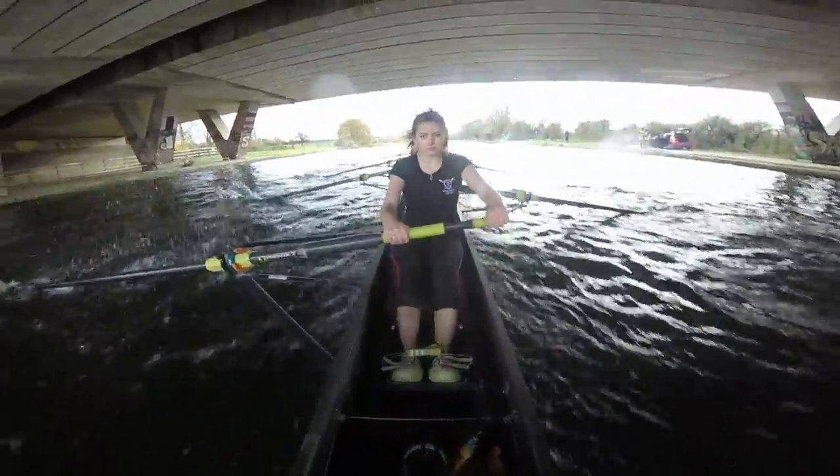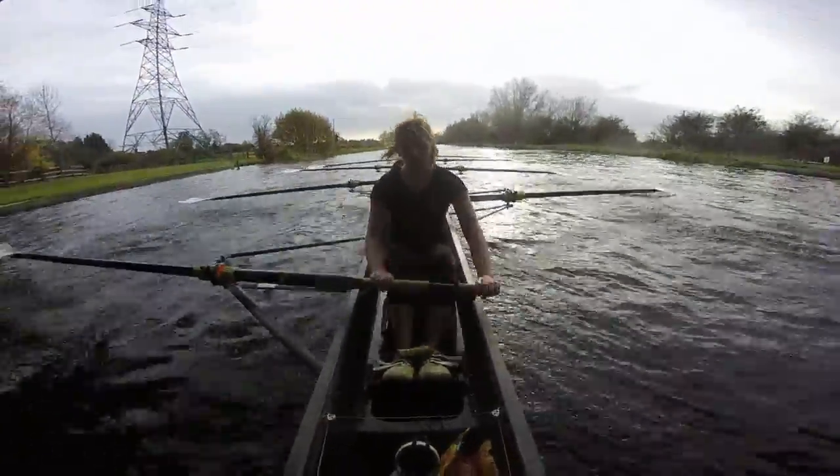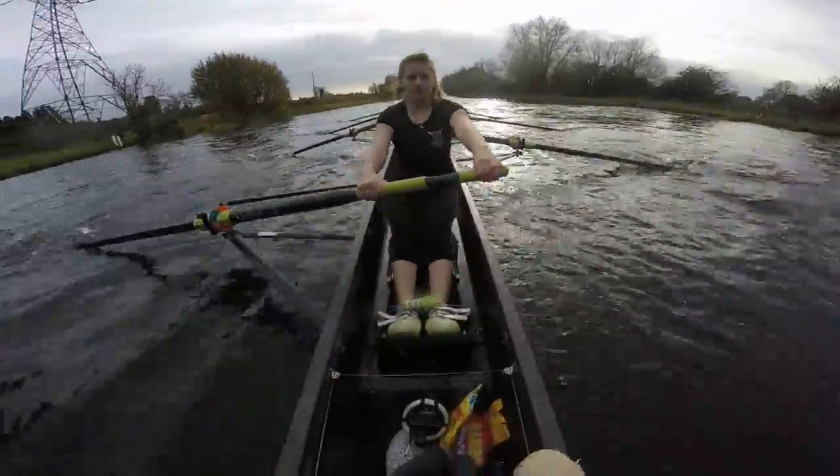Sit up tall. Sitting into the wind ladies — make sure we sit up. The head's up at the front. Loose and tall. Here's the start ladies, we're going. Heads up on the bridge. Let's move it on.